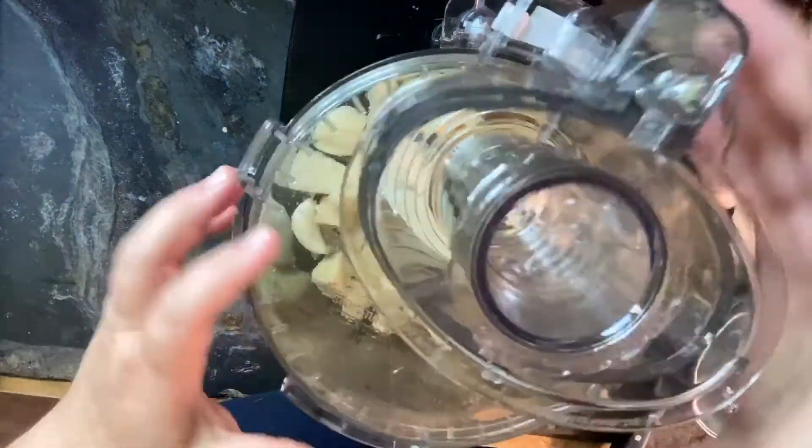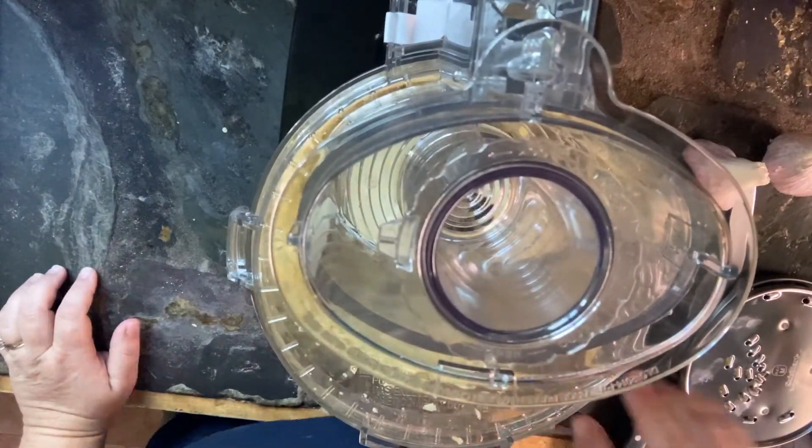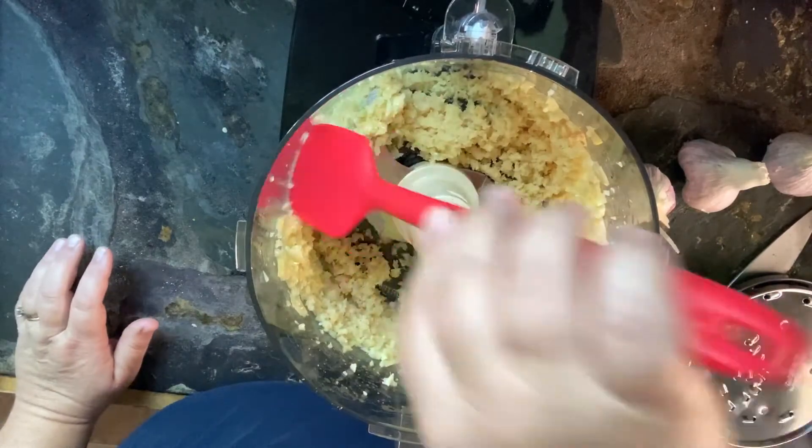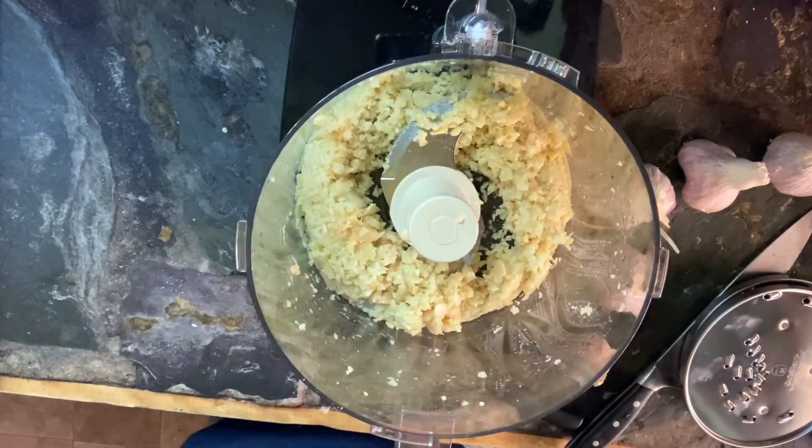Then you want to add your olive oil and a little salt, put the lid on, and pulse it a few times. This is greatly sped up, but pulse it a few times, scrape down the sides, give it a few more pulses.